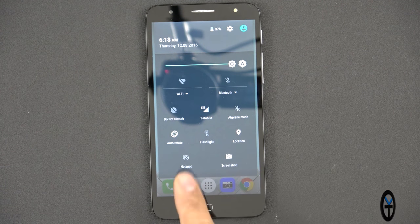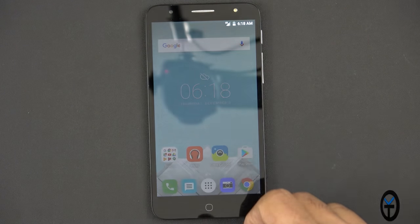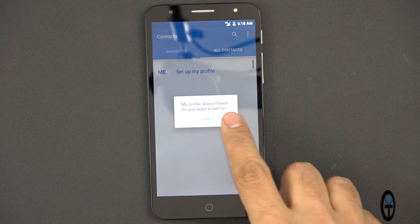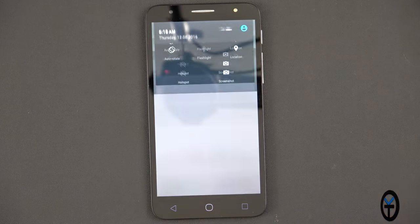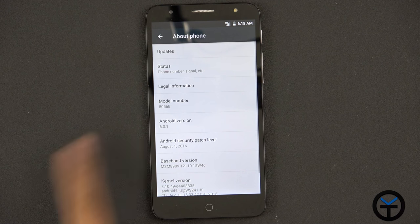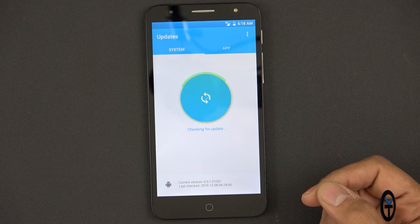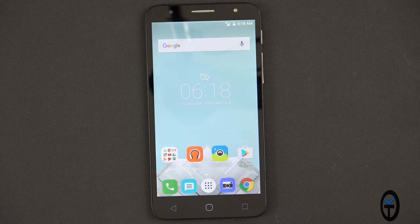We have the ability to turn on Wi-Fi, Bluetooth, screenshot, hotspot, and profile switching. Going into settings, all the way down to About Device — it's running 6.0.1 with an August 1st security patch. We can check for updates: no updates to the system, and you can also update apps from there as well.